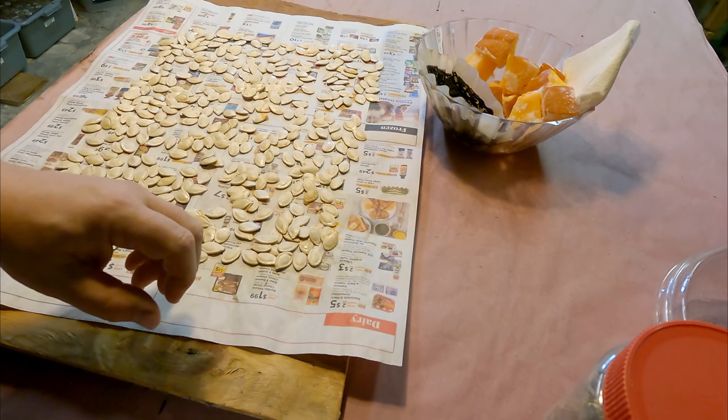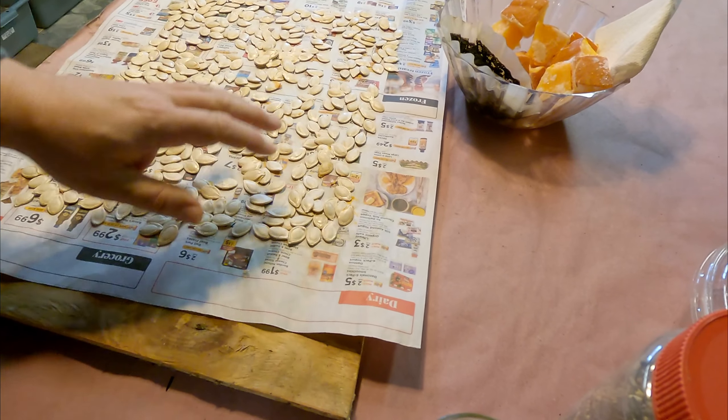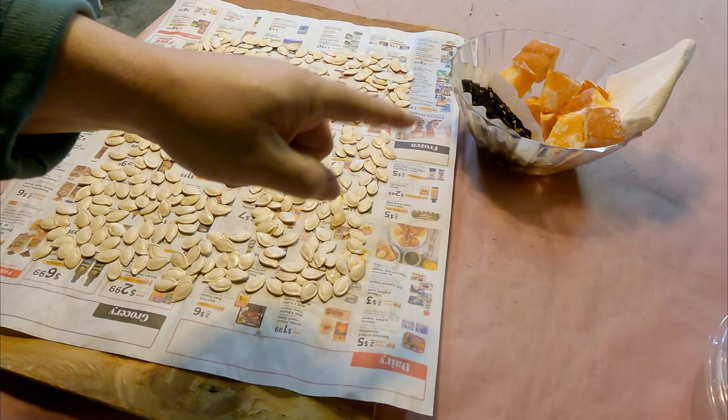Hi everyone, welcome. I'm down here in my wormery and I've got a few things laid out here after having cut up the pumpkin.